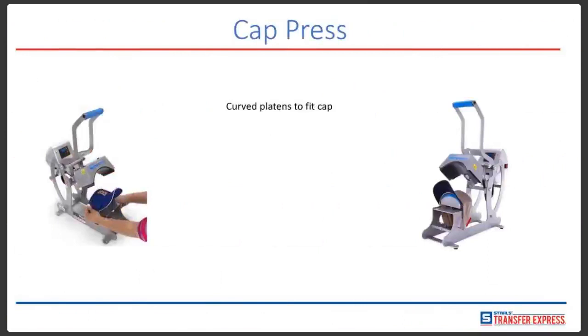There are also cap presses on the market. Cap presses typically have a curved platen to fit the cap, so the very top of the platen is curved and allows you to put your transfer on the front of the hat after securing it in place. You press down, after the timer goes off the platen automatically releases, you peel it back, and your transfer is done. Hotronix sells cap presses called the Max Press and the Auto Cap, with a total of five interchangeable platens for different cap sizes. The standard platen that it comes with fits most caps at 3.5 inches by 6 inches.